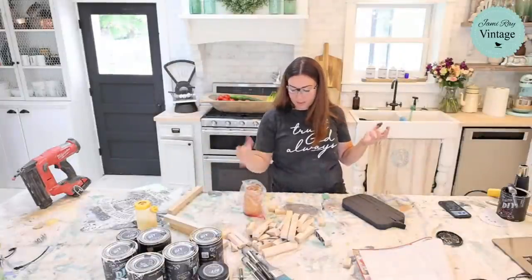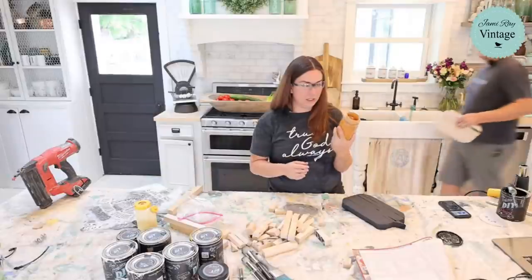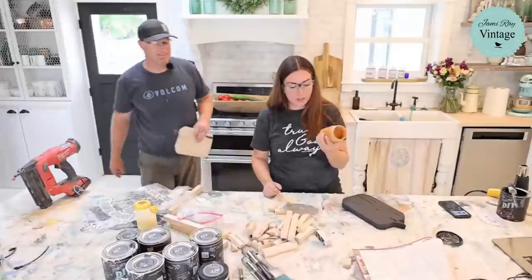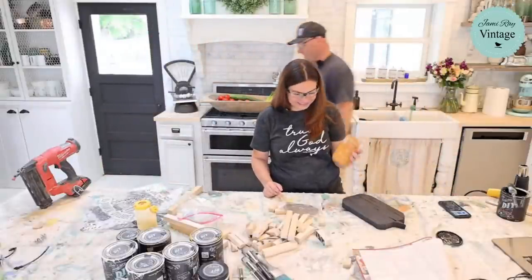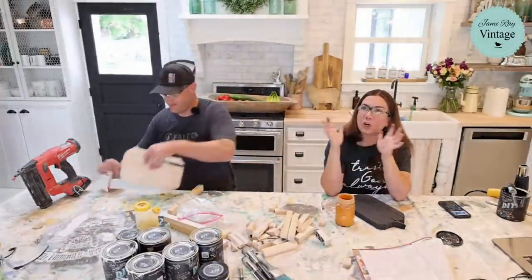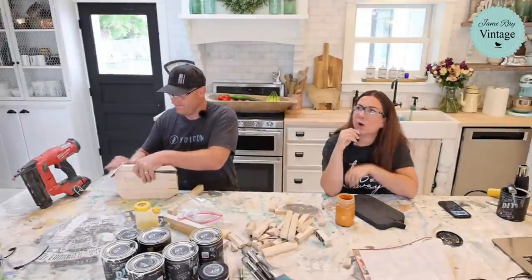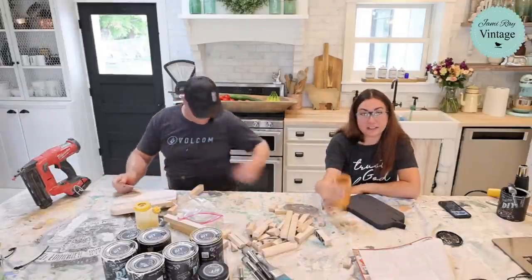This is DIY paint — the orange color is called Summer Crush from Sweet Pickings. The paint's a little bit thick but I'll go ahead and get it on there.